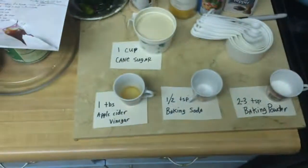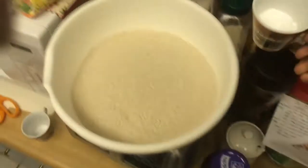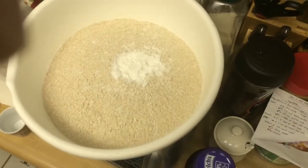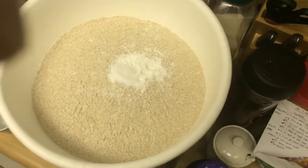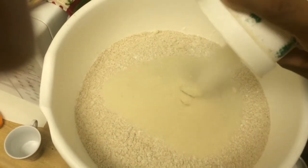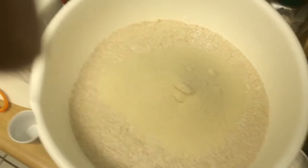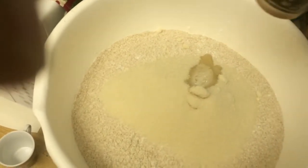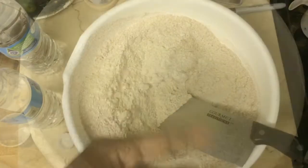Once you've got all your ingredients, just take the dry stuff and add it to your flour one by one — it really doesn't matter as long as it all gets in there. This is the sugar, and this is the apple cider vinegar. Then just give it a stir after everything's mixed in.